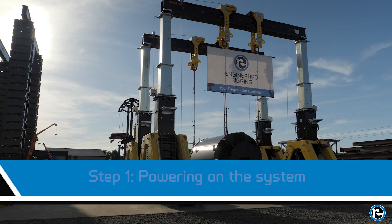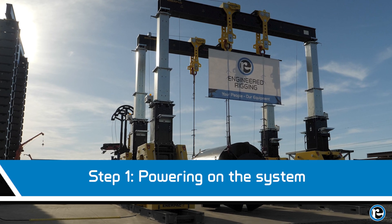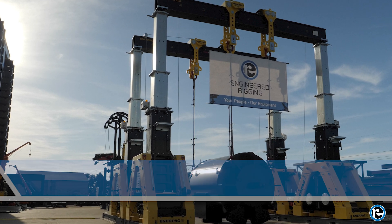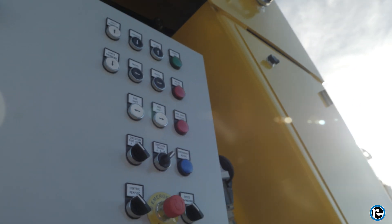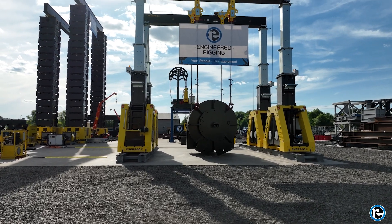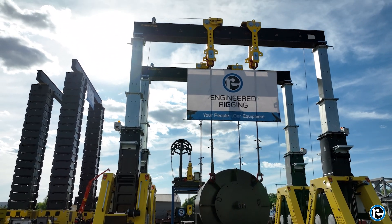First, ensure that the hydraulic gantry is securely positioned on a stable surface, verifying that the safety barriers are in place and that the work area is clear of all obstructions. Next, locate the control panel and switch on the power. Wait for the system's diagnostic check to complete, confirming that all systems are operational.